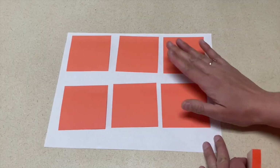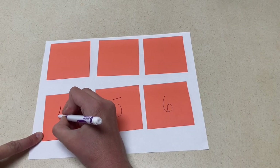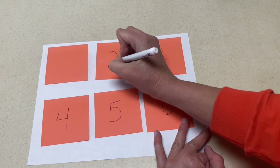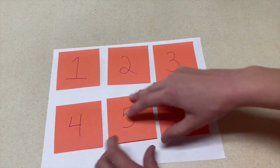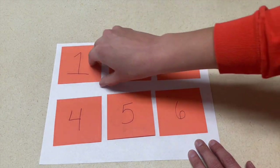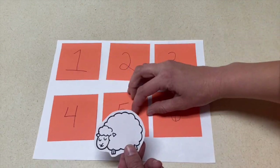The second activity for Little Bo Peep is to have a sheet of paper with sticky notes on it. You're going to write letters on those sticky notes, and then hide a small sheep under one of the notes. This is great for letter or number recognition if you'd rather do numbers. The children will have to tell you what letter they want to look under, and you'll show them whether or not they found the sheep that was hiding.